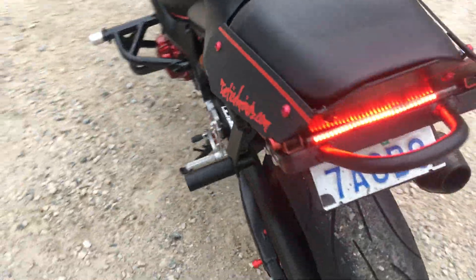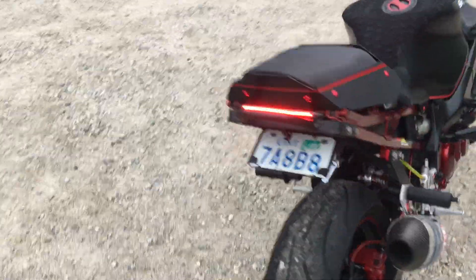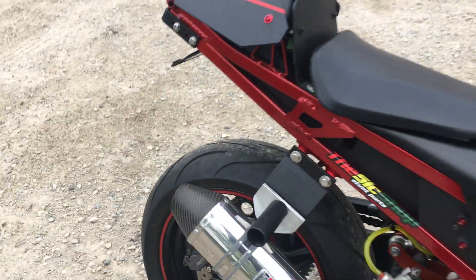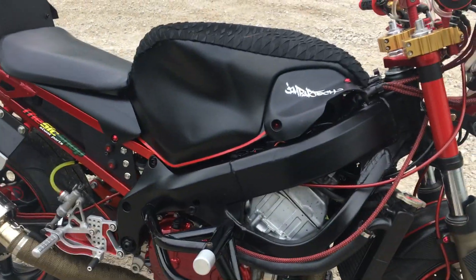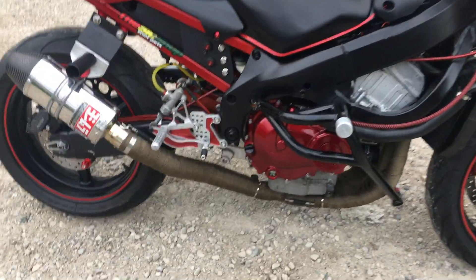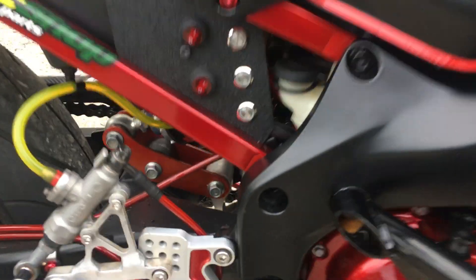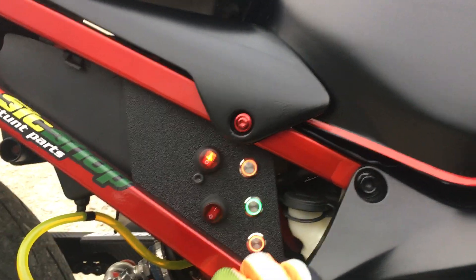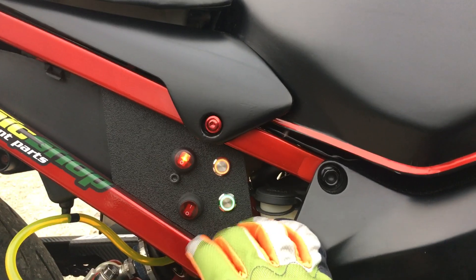Over here we have turn signals, left and right — hopefully you can see that, pretty straightforward. Then a little tail section I did — I wanted kind of a naked look but I didn't want a bunch of gaudy holes, so I filled a few spots. Then we've got exhaust wrap, and down here we have my kill switch, which brings the bike alive — as you can hear.